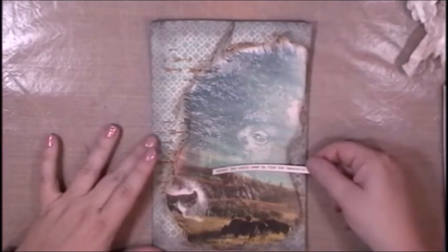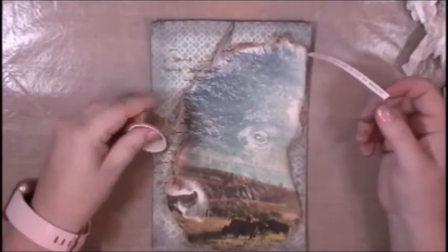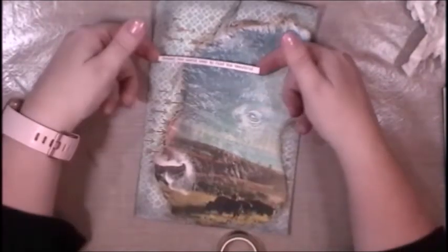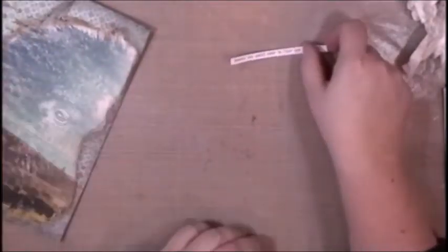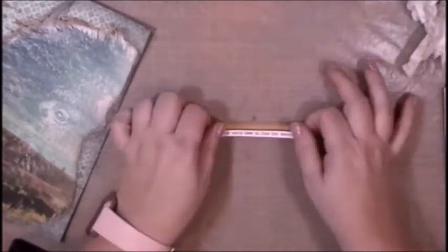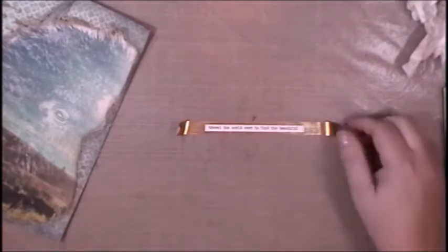I need to decide where I want to put this quote because I'm going to be backing it with this gold washi tape from Altenew. The thing about this washi tape though is it doesn't stick very long — it's very low tack and doesn't have a very sticky adhesive on the back. So I'm going to tear a piece of the washi tape off and put it down on my work surface, then adhere that quote phrase to the top of the washi tape. Once I have that pressed down, I'll turn the whole washi tape strip over and add some liquid glue to the back so that when I put it on my art journal page it becomes more permanent. Hold on — I'm going to pull out my art journal page and read you what that quote actually says.